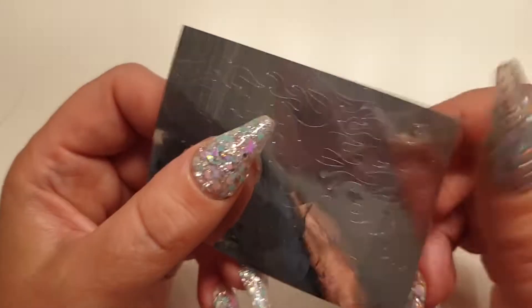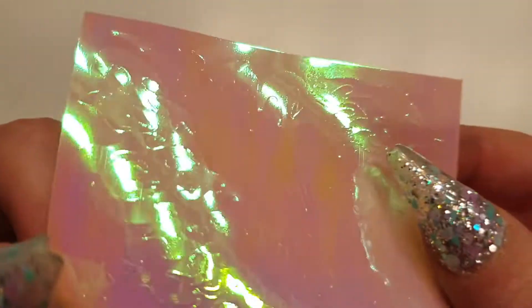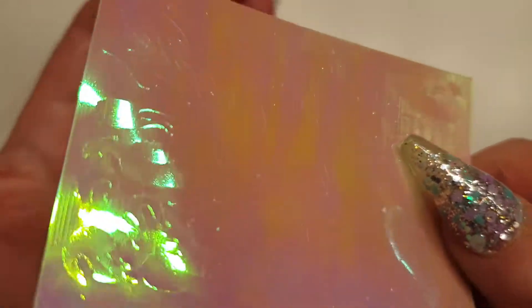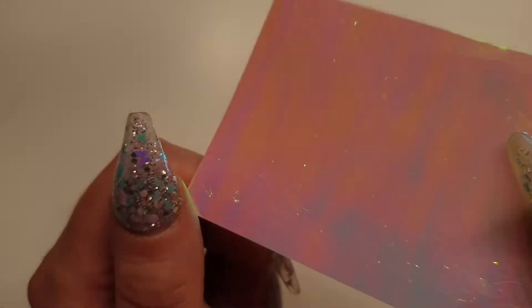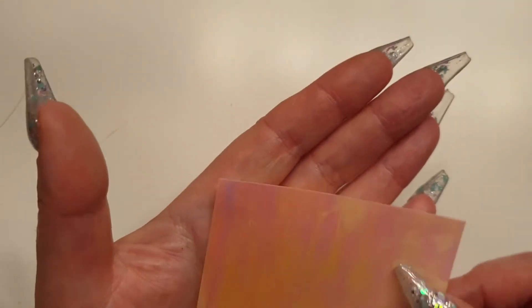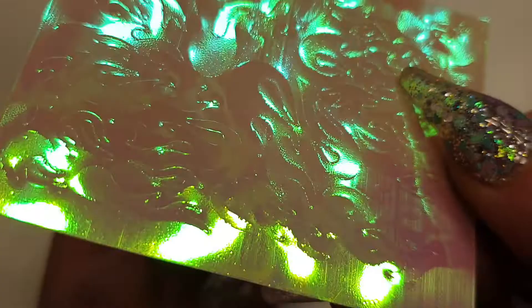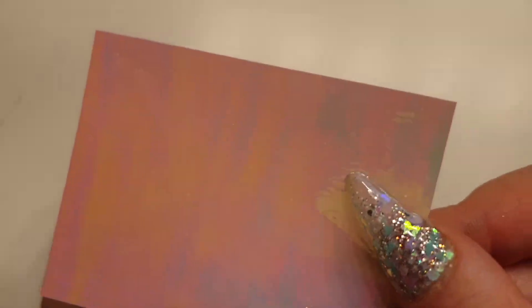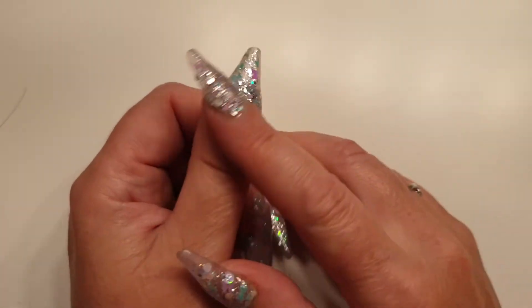That's a silver one — good old plain silver. There's a pink one that I can't quite make out — it's all different colours. It looks peachy but as soon as you move it, it changes. You can see the flames there. As soon as you go into natural light, that's the effect you're going to get. I think personally they'll look nice on a glass nail.